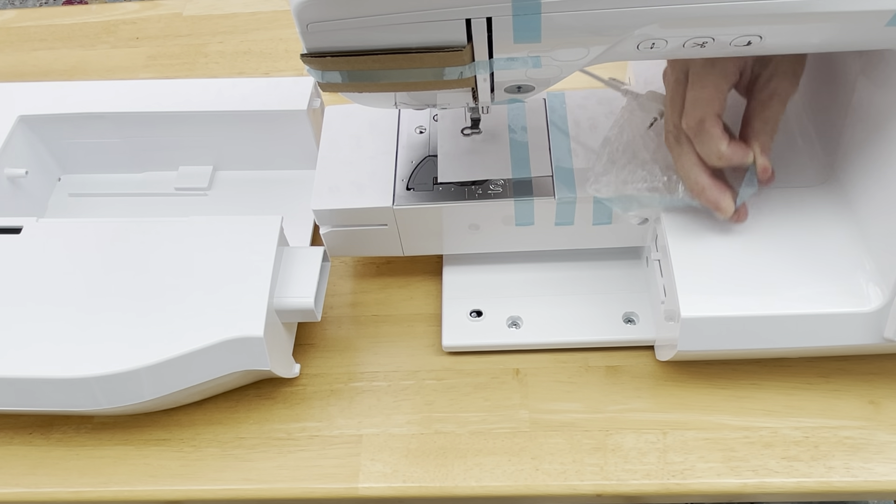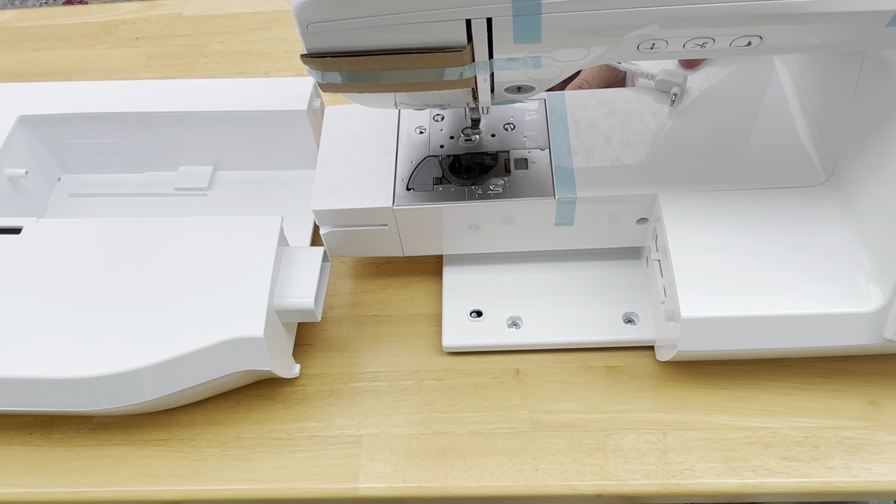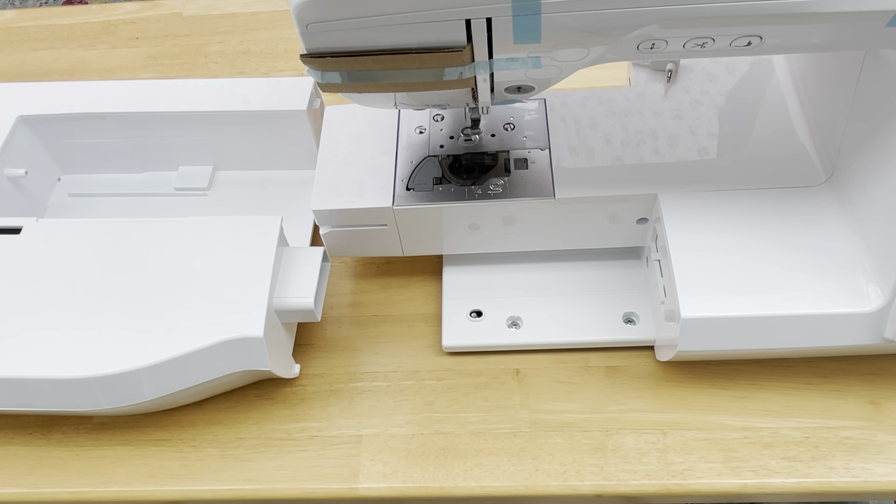I really enjoy the Brother embroidery machines and my previous machine is also a Brother. So there isn't a big learning curve because it's a very similar program to use.